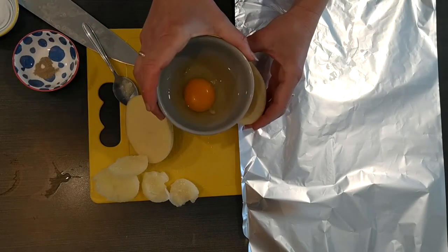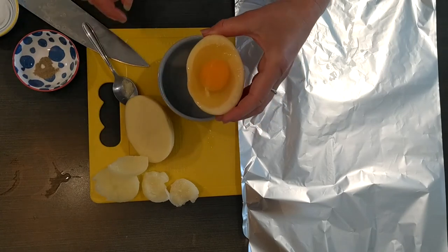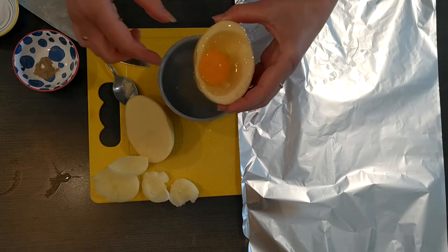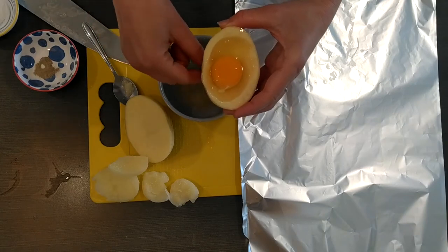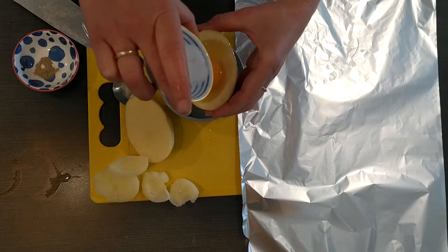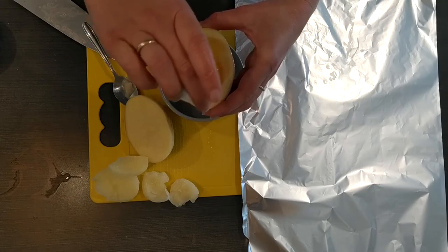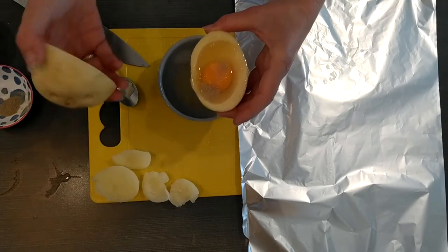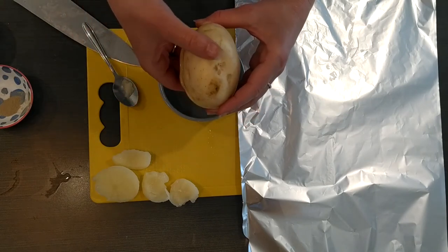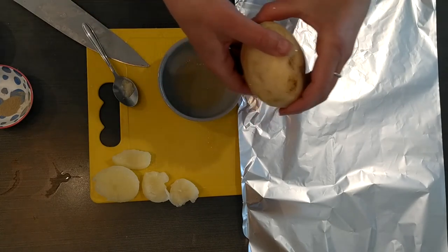If you have too much liquid you can pour a little bit out, so nothing will spill outside when it's in the oven or in our campfire. We're going to put a little bit of salt and pepper — I'm using salt and white pepper but you can use whatever you like. Now we're putting the lid on and wrapping the potato really tight so the wrap will hold the potato and the liquid, the egg, will not go out in the oven or in our campfire.